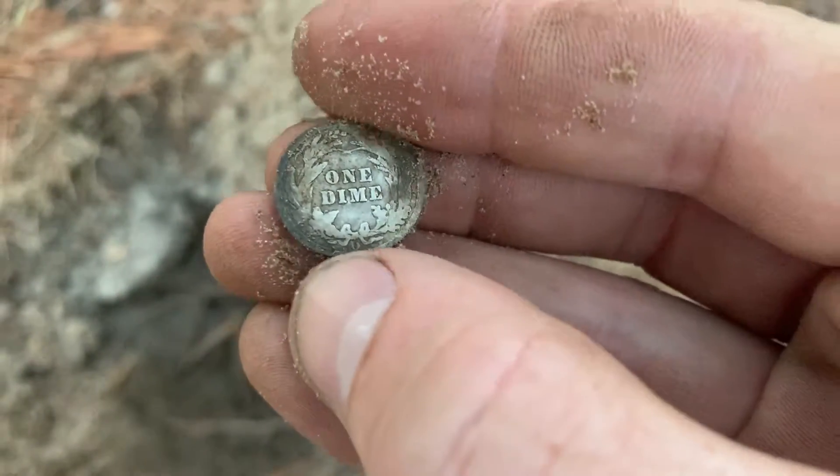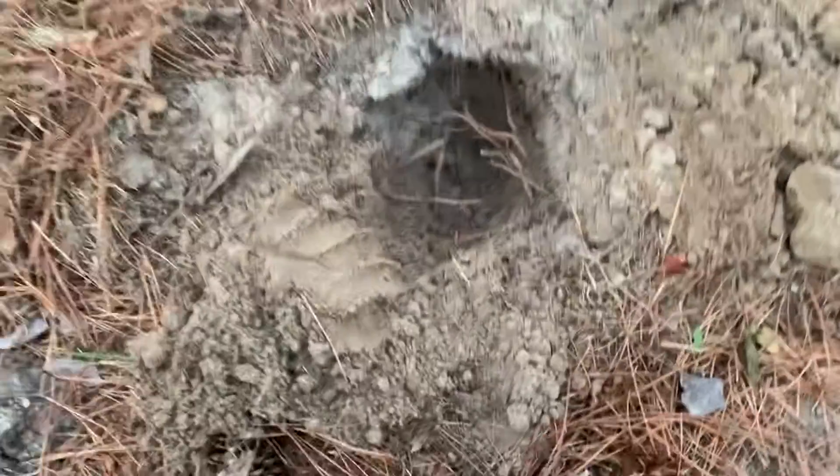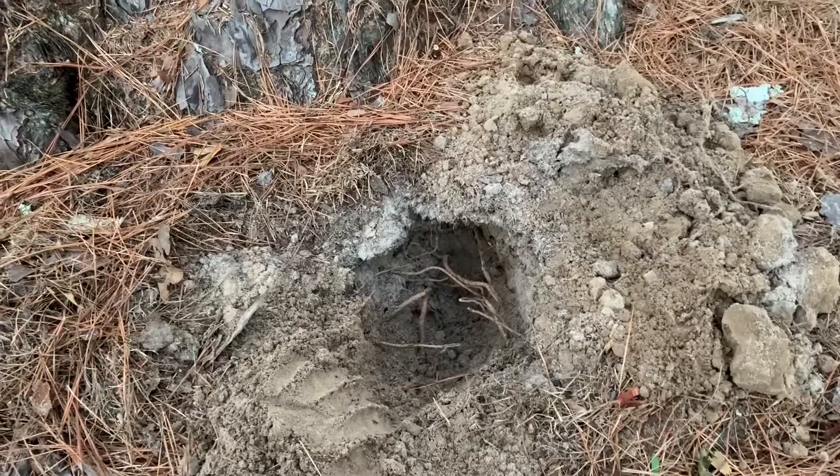You guys can see that — and it is a Barber, a 1907 Barber dime. So I want to thank you, Mr. Tim, for inviting us over. And you guys go check out the video that he's got of the actual live unveiling.